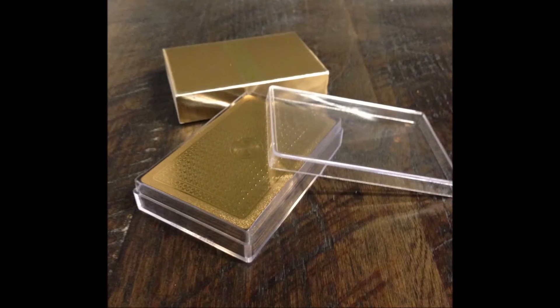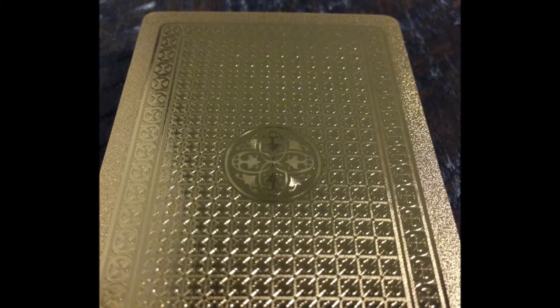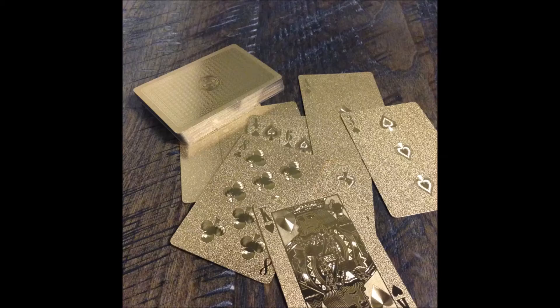The hard plastic case splits open to reveal the cards. Inside you find standard 52 cards with two jokers. The card backs feature four interlocking ovals encircled in the center and surrounded by patterned boxes with intricate designs inside.